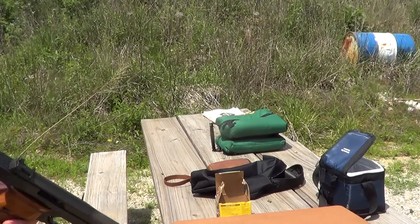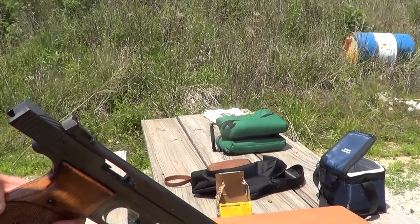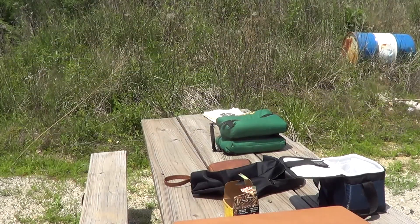I'll load up some of the Remington and we'll try them out. We'll try out the Remington bulk pack stuff.